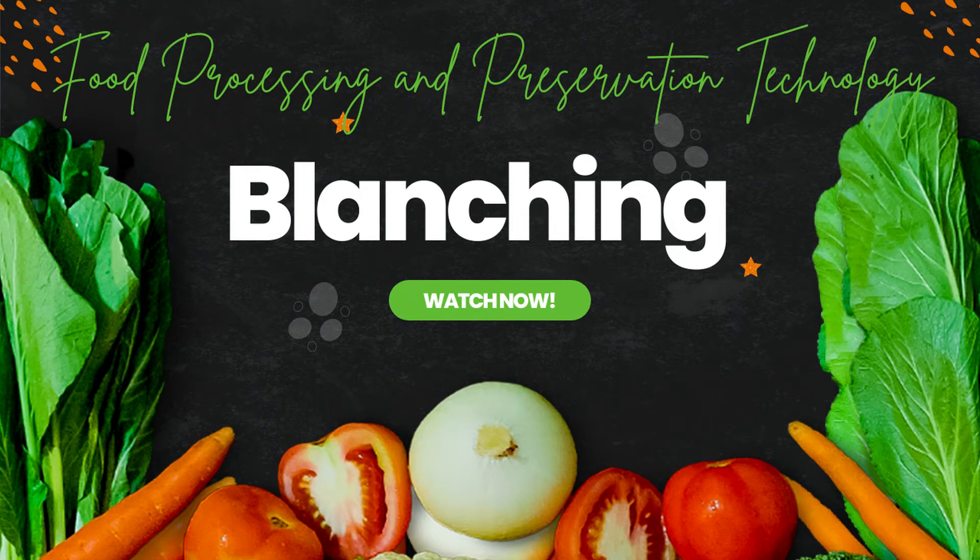Hello everyone, you all are welcome back to our YouTube channel Esquilenta Science. If you are new here and want to learn about food science and technology, please hit the subscribe followed by the bell. Today we are going to talk about blanching and its importance to the food industry.